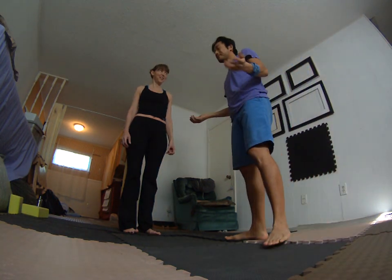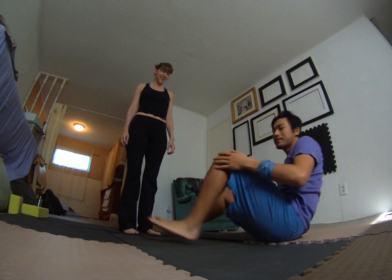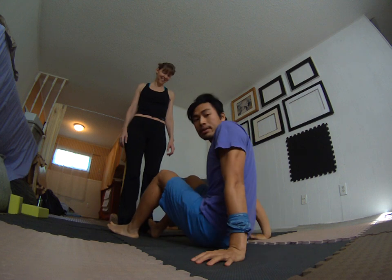You can see it from my vantage point. Today we are learning bird, and my lovely assistant today is Becky. We're first going to demonstrate a possible fall.